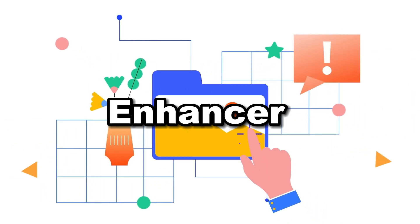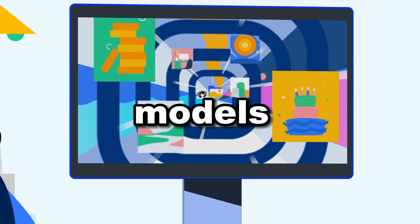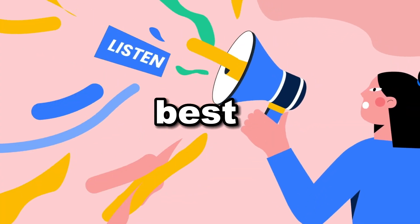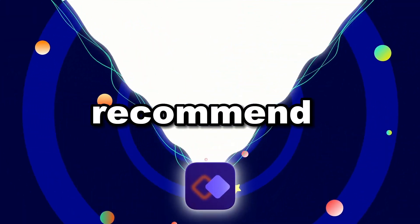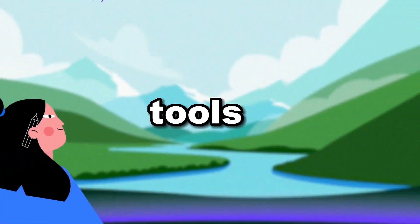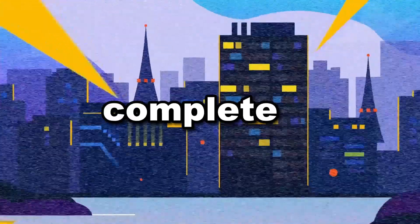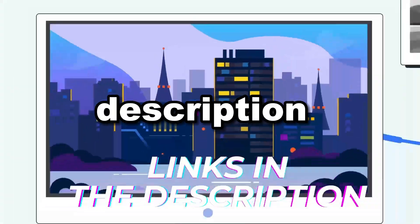What sets HitPaw Photo Enhancer apart from other tools is its versatility. It provides six different models to cater to various types of images. The key to achieving the best results lies in selecting the correct AI model for your image. You can purchase it for a one-time fee and enjoy unlimited enhancements for a lifetime, unlike other tools that restrict you with monthly credit limits. All details and download links are in the description and pinned comment.